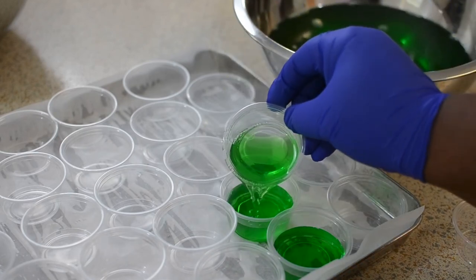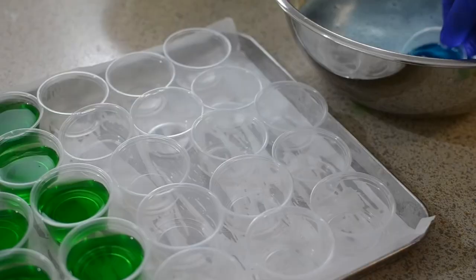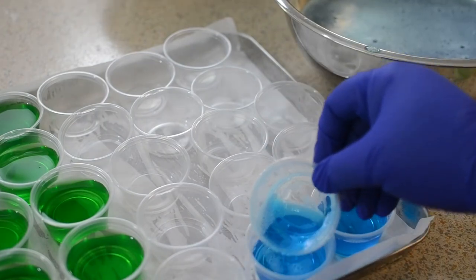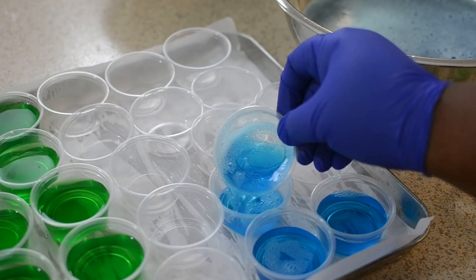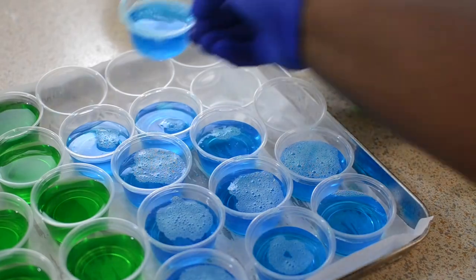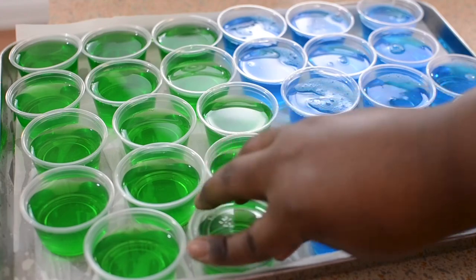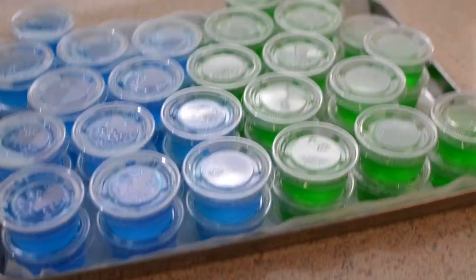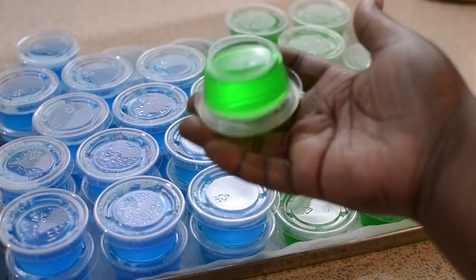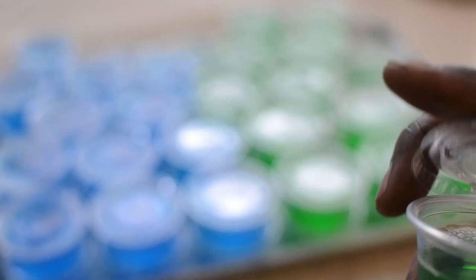They were great! These are what they look like right out of the refrigerator and they set up really, really nicely. I can shake it up, I can turn it upside down — it's completely set. I'm just going to take the top off and take some out so y'all can see.